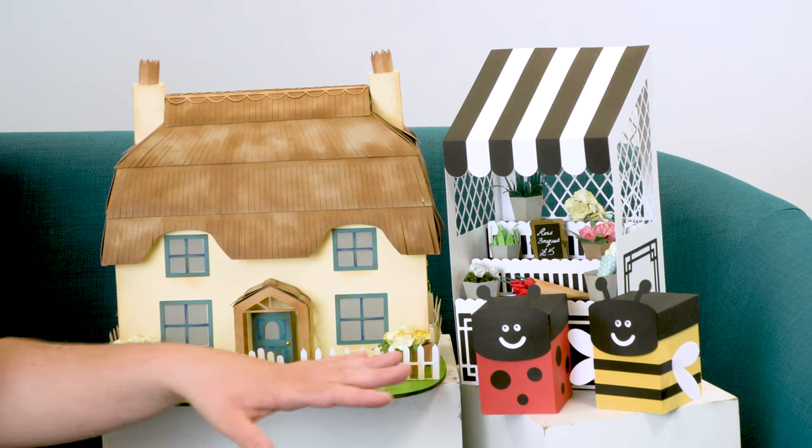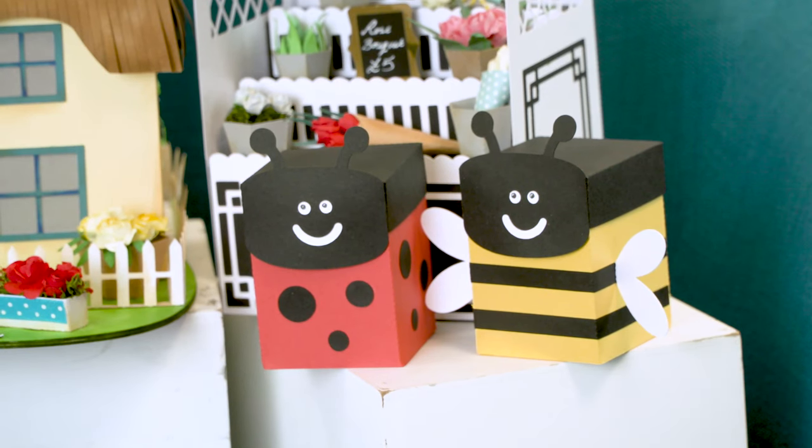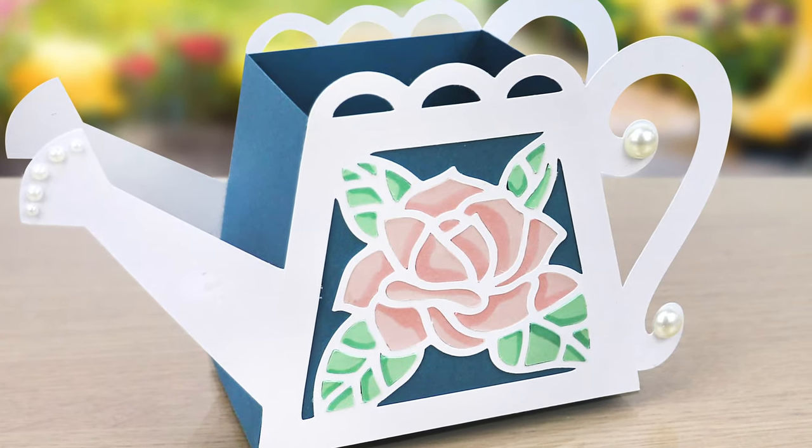We've also got these really sweet little gift boxes — the little bee and ladybird — and they're great for a quick make, but they just make your gift giving a bit more unique and personal.